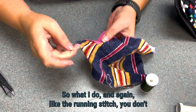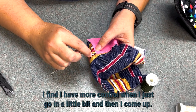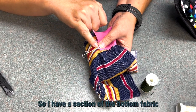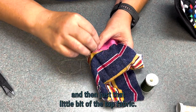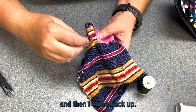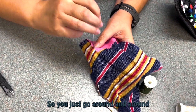What I do, like the running stitch, you don't necessarily need to go all the way down and then come all the way up. I find I have more control when I just go in a little bit and then come up. So I have a section of the bottom fabric and then just that little bit of the top fabric. Then I go in a little bit and come back up. You just go around and around like that.